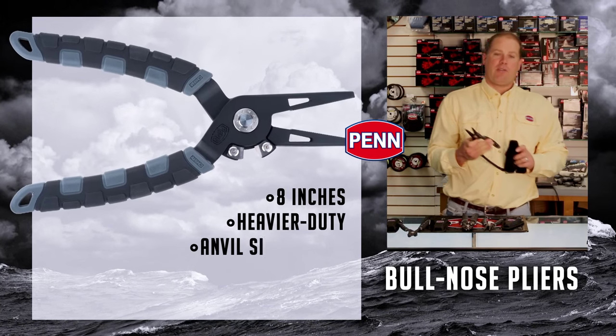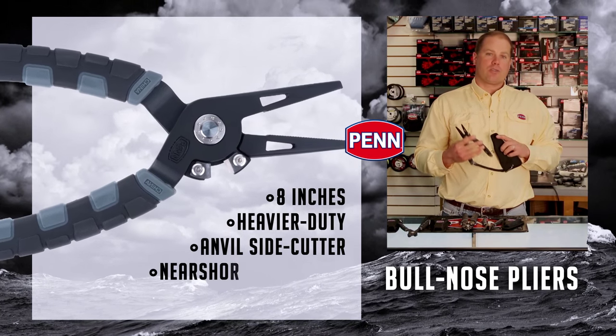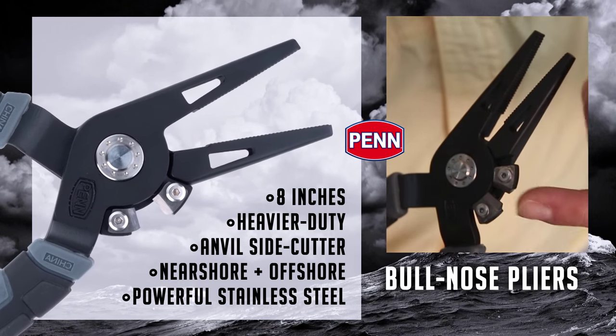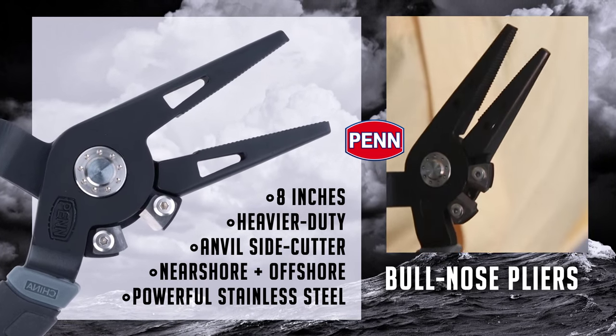Eight-inch bullnose — think heavier-duty, think near-shore, wreck fishing, think offshore. Again, anvil-style cutters, heavy-duty teeth, very powerful stainless steel.